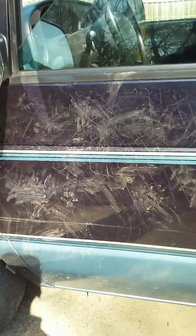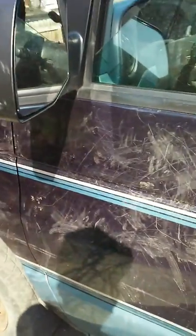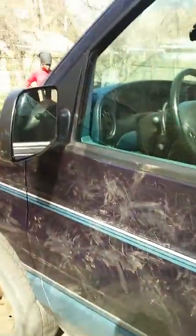Jumping on my ride right there for you — got a couple scratches, a lot of scratches, and some dirt. That's what happened when you park too close to things. Anyway, this is the back of it.